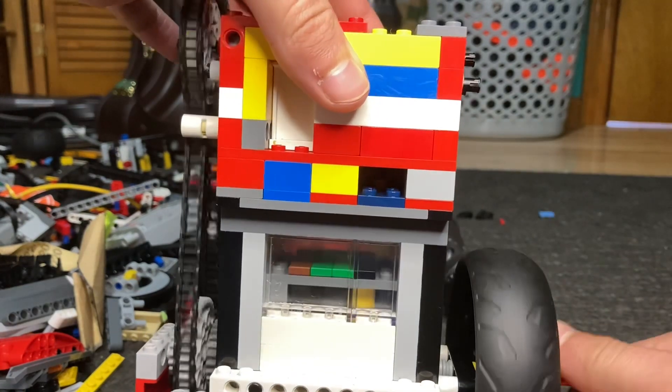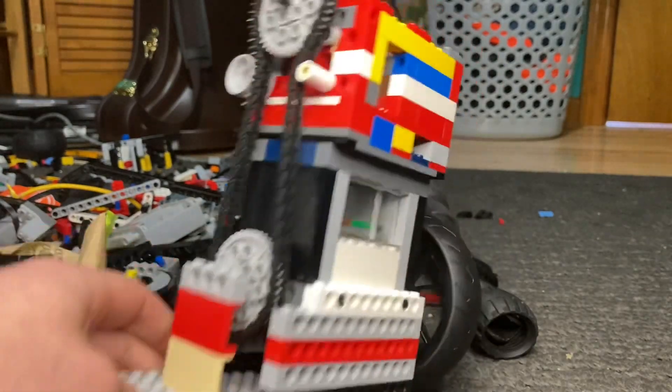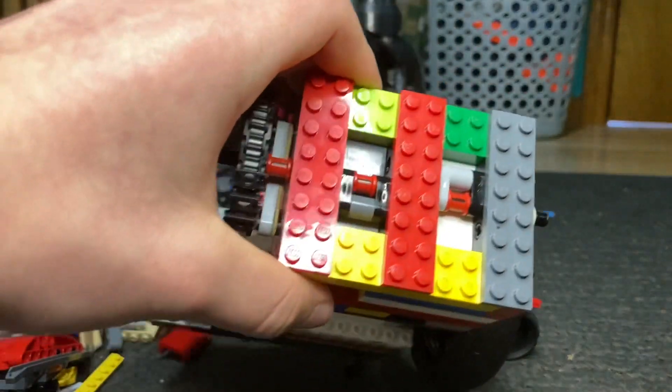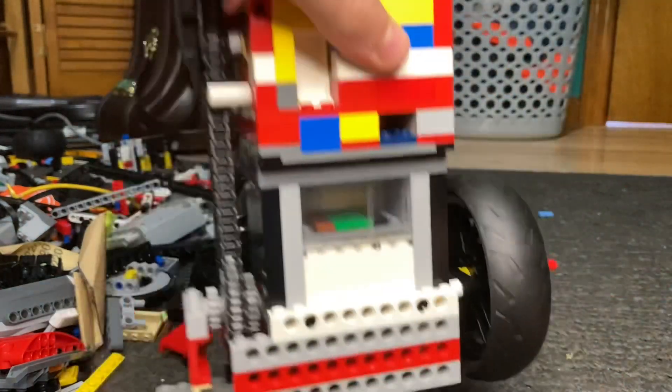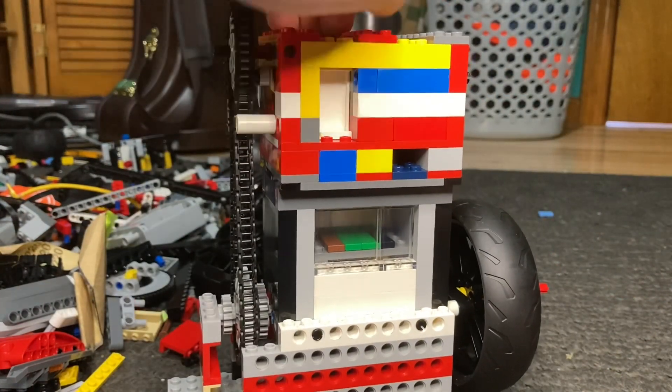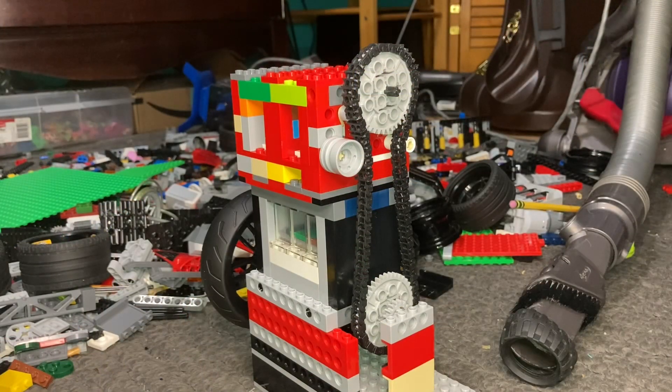It has a timing chain and cams, but I'll go more into depth about the head after I run this engine and show you guys how it works. Without any further ado, let's get right into running this engine.